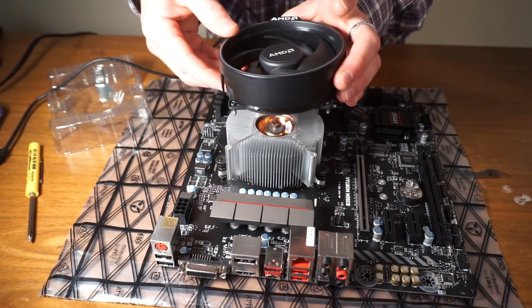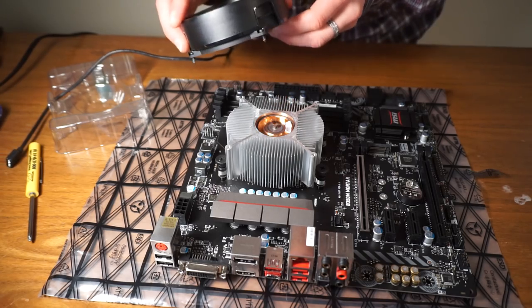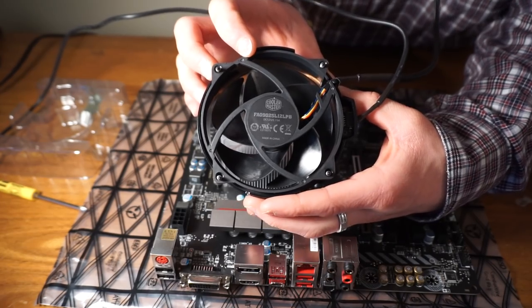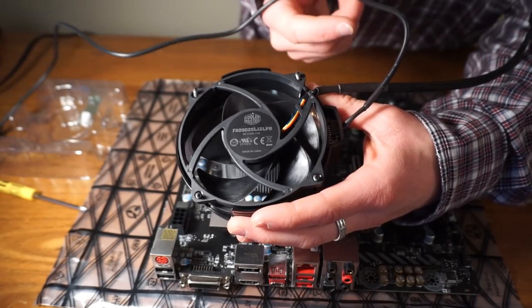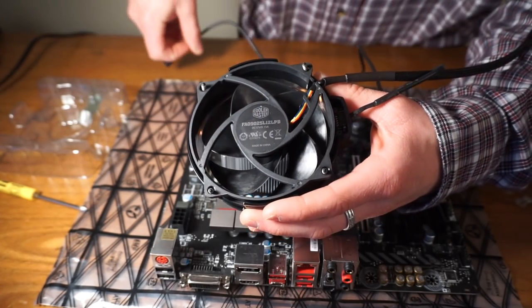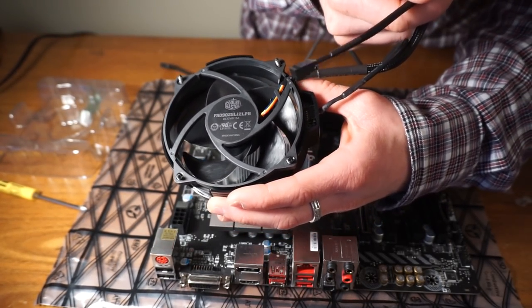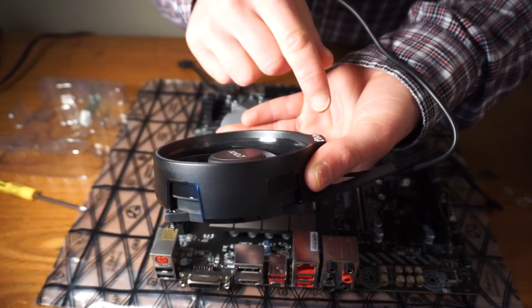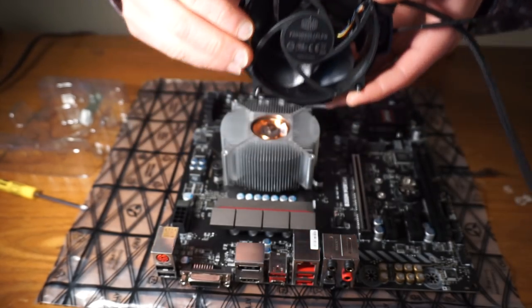Alright, so we've got our fan off. As you can see on the bottom here, that's a Cooler Master fan. There are actually some wires that go over here to the RGB, because it doesn't appear to be powered off of the RGB connector. It appears to be powered off of the fan circuit, because if you unplug the fan, the LEDs don't work. Also, this white LED will stay on even if you don't have the RGB header plugged in.